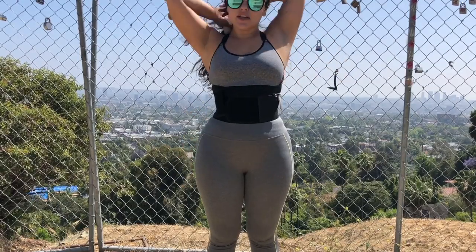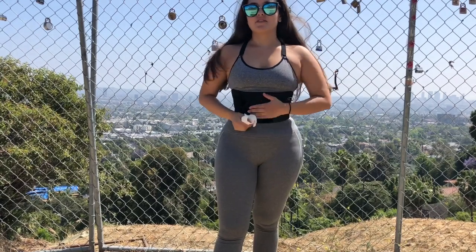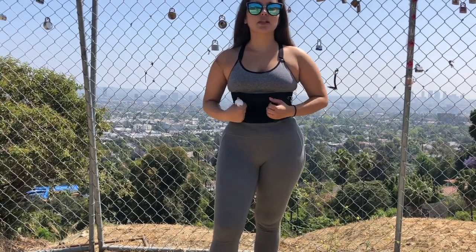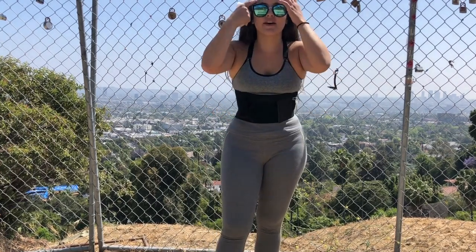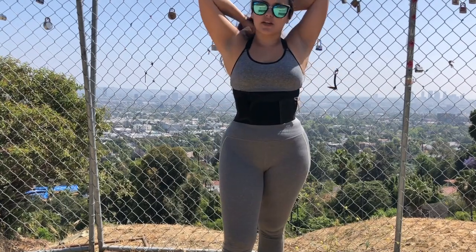Just made it down the mountain and I feel it burning. Feels like a sauna inside. It's just a little tight — I might make it just a little bit loose so I can breathe better. I'm not trying to kill myself out here. I would definitely say that it's been working.